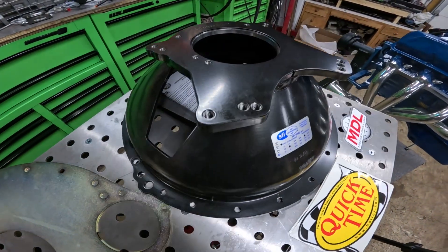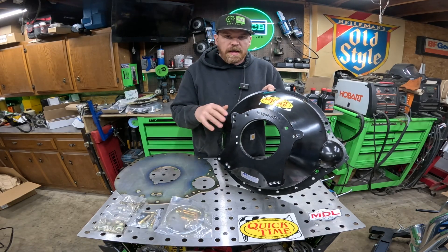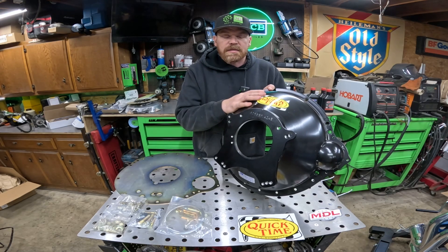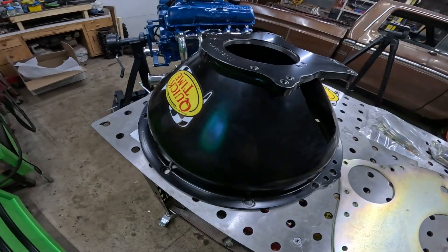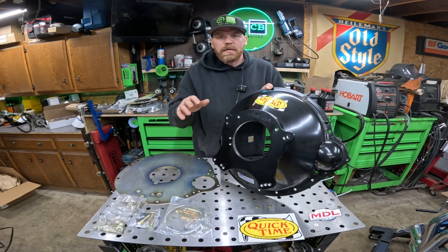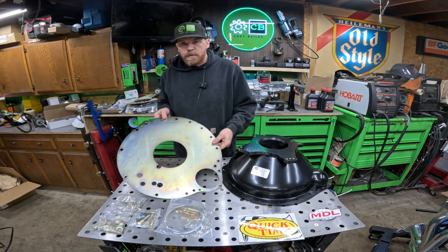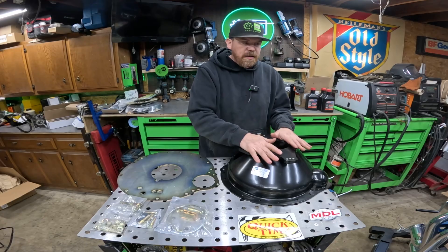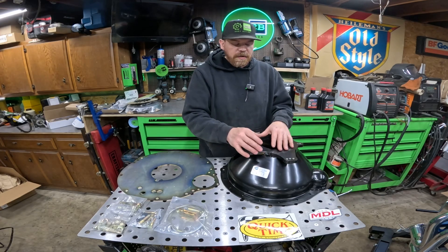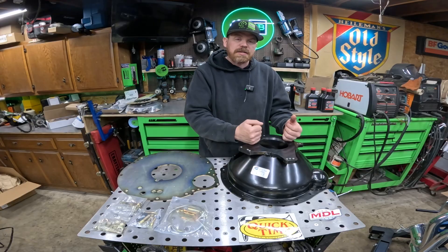I decided to splurge for the QuickTime SFI approved bell housing. Now if you already have a manual transmission — say a four-speed — in the truck, it's not necessary to purchase a bell housing. I do intend to track this vehicle, so I wanted the peace of mind of this protective equipment. The QuickTime bell housing comes with the motor plate, all the hardware to install the bell housing onto the block and the transmission onto the bell housing, plus instructions on bell housing alignment. You could potentially need some offset dowels, but we'll cover that in next week's installation video.